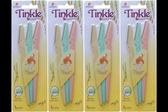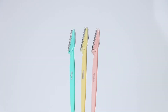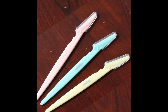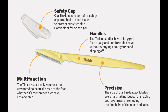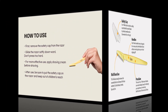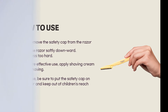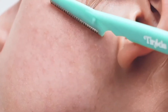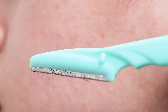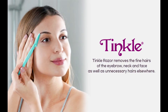Number 4: Dorco Tinkle Eyebrow Razor. Brand: Tinkle. Number of blades: 12. Handle material: stainless steel. Skin type: sensitive. Number of items: 12. The Tinkle Eyebrow Razor removes the fine hairs of the eyebrow, neck, and face, as well as unnecessary hairs elsewhere. Easy to shape or touch up your brows. A safety cover is attached to each blade to protect a woman's sensitive skin and prevent the blade from cutting too loosely while shaving. Beginners can easily and safely use it.